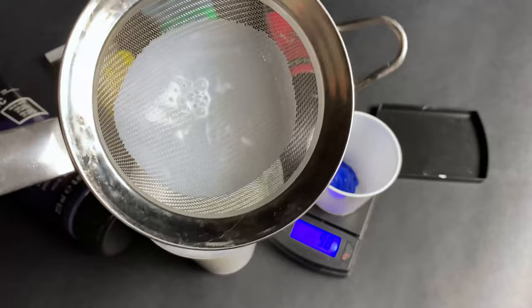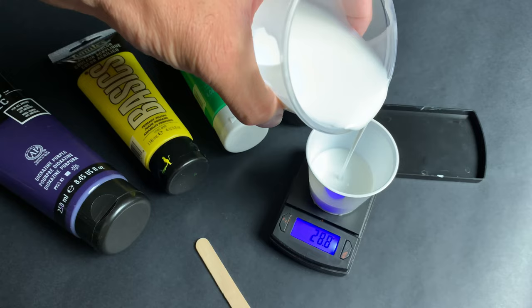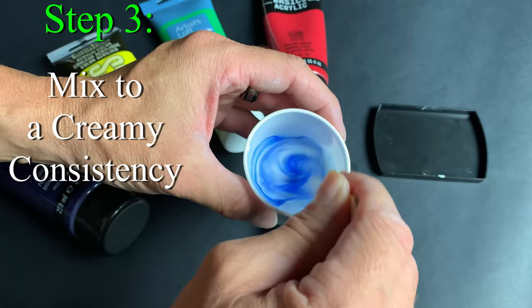Step 2: measure your Floetrol. I use a 2 to 1 Floetrol mix, so we're using 20 grams of Floetrol. Step 3: mix to a creamy consistency. It will be slightly thick, but it should flow off the stick.